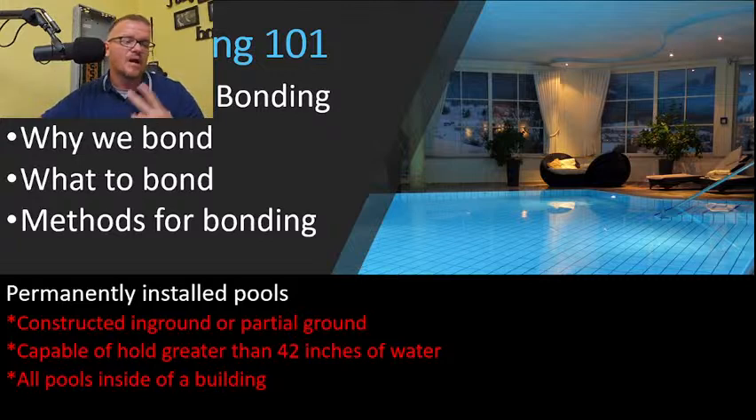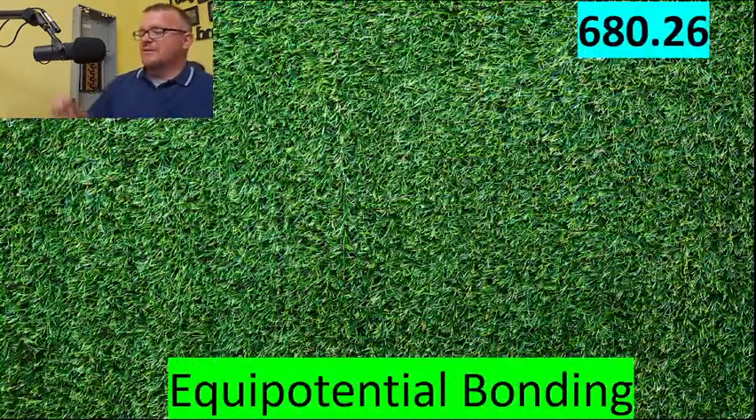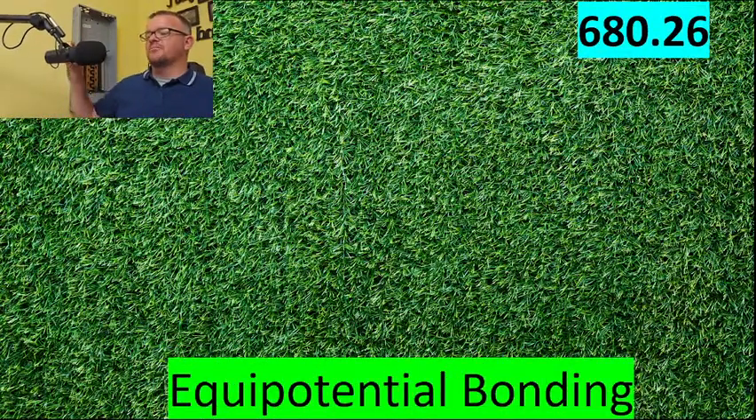This matters because if it's a permanently installed pool, everything I'm about to teach you applies, along with all the other permanently installed pool codes. It's critically important to understand how to classify these pools. When in doubt, call your electrical inspector. Now let's talk about equipotential bonding.